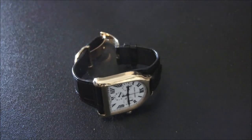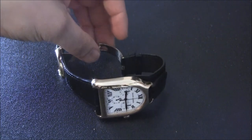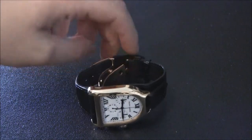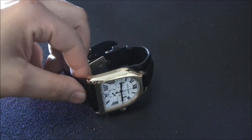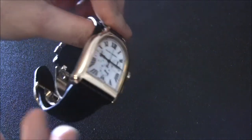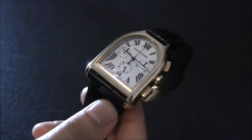Ralph Lauren watches came about a couple years ago as a collaboration with the Richemont Group, which produces a lot of high-end watches. They have brands like Cartier, Piaget, Montblanc, and many other even higher-end brands. Ralph Lauren wanted to work with Richemont to produce not just a regular fashion watch brand but a really high-end watch that would complement Ralph Lauren's highest-end clothing collections. So this is a high-end watch — not what you'd consider an inexpensive department store watch.